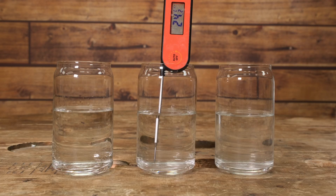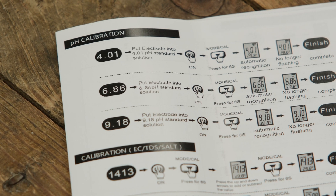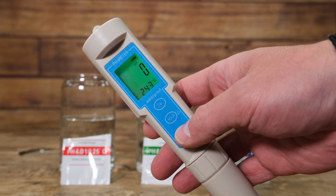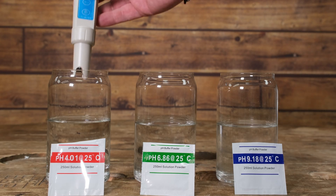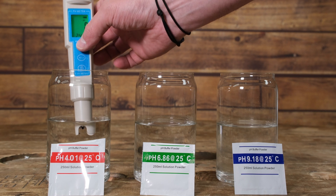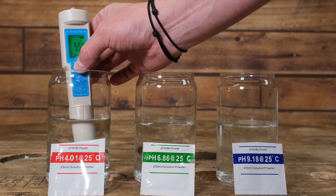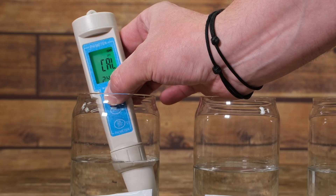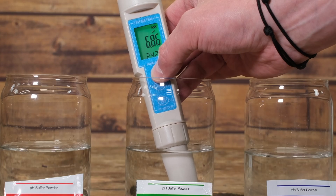Most buffer solutions need to be around 25 degrees C. Before proceeding to the calibration, check the method for this with the instructions that were provided with your pH meter. In most circumstances, there will be a button on the front of the pH meter that you press and hold to initiate calibration. The pH meter we're using will recognise which pH buffer solution it's placed into and work through them in order. We place it into the pH solution and press and hold the button until the calibration message is displayed on the screen. Once the correct pH is displayed, we can then move on to the second pH solution, and in turn we work through until we've completed all three steps.